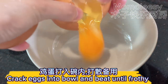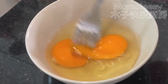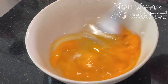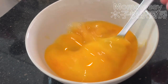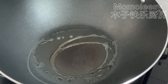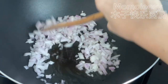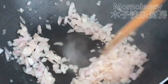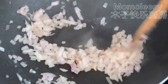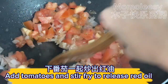Crack eggs into a bowl and beat until frothy. Stir fry the onion until fragrant.